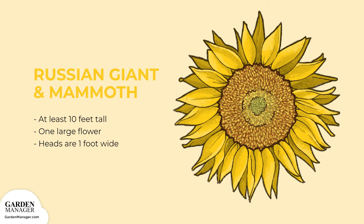These plants grow to at least 10 feet tall and sometimes as tall as 15 feet. They usually have one large flower head that's about a foot across.